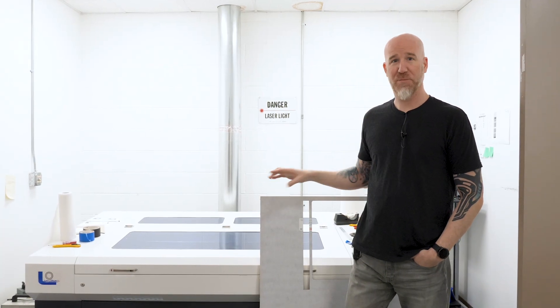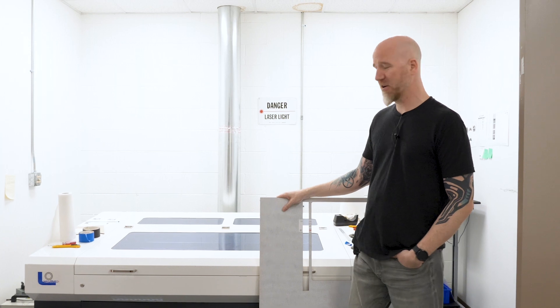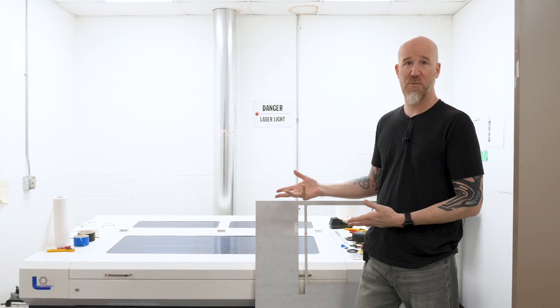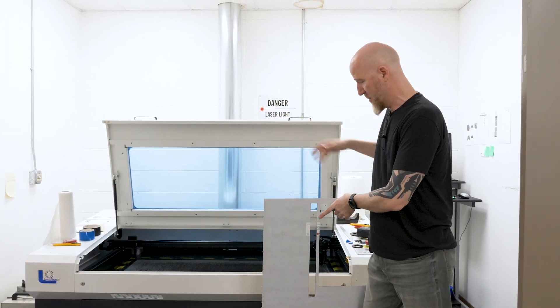Now that I've exported the file, I get to play with one of my favorite machines in the building, which is our CNC laser cutting machine. I'm going to cut my template out of eighth-inch acrylic, which is low cost so we can always do quick little templates and just throw them away when we're done. So now I'm going to cut out the CAD file that I made.